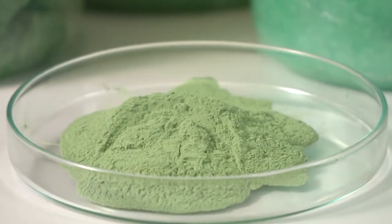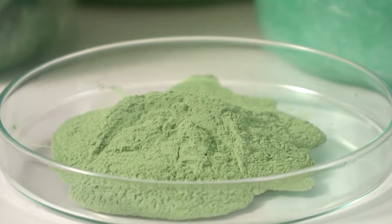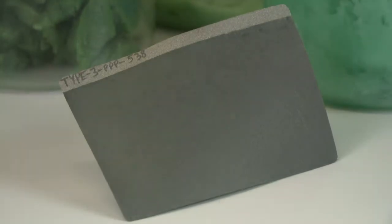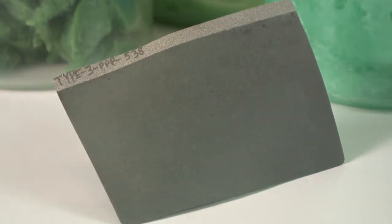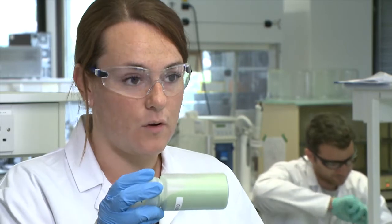Which metal do you use? This metal is based on a nickel hydroxide. The nickel hydroxide is then used to create a paste that we put onto an electrode, and it is this electrode that then goes on to form part of our supercapacitor, which has been enabled by our nanoporous nickel hydroxide.